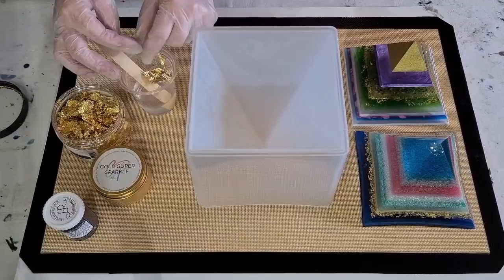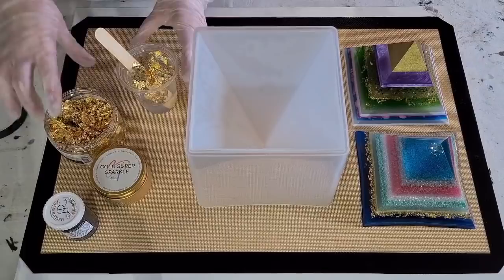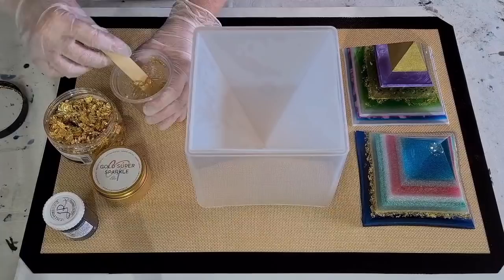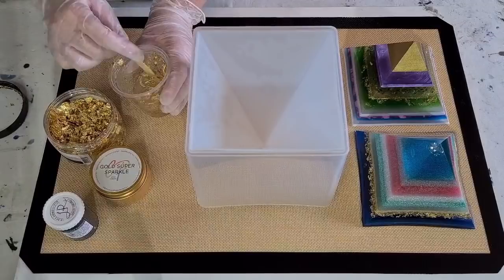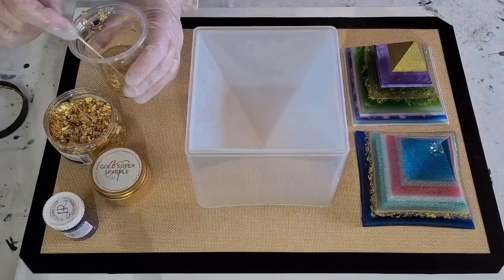I should have taken my gloves off while I did this. I don't want it to be too dense with the gold - I want to be able to see it floating in the resin. Like a little bit of clear negative space around the gold. I'll just add it slowly until I get the look that I want. You've got to make sure that you don't put pieces in that are too stuck together, because they'll just be clumps and you won't be able to break them up. Sometimes you get a hard piece as well.